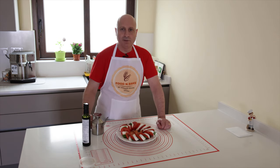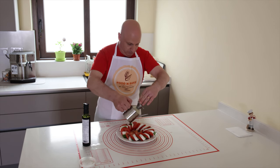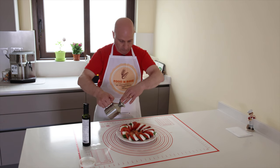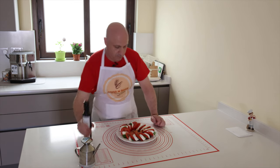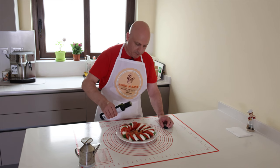After I plated, I put some olive oil on top, and balsamic vinegar on the salmon.